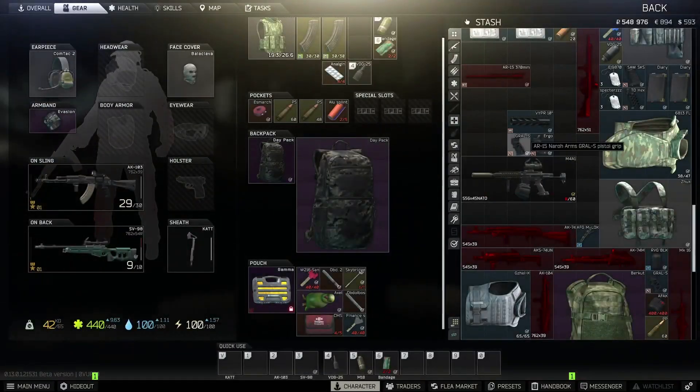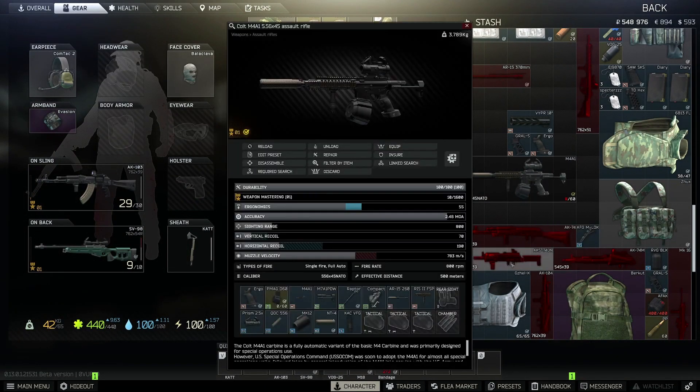Let's look at the gun. Inspect it and you can see all the parts. Most importantly, the weight is 3.789 which is below 3.8. Ergonomics is 55 which is above 47. The combined horizontal and vertical recoil is below 300, and the sighting distance is 800 meters. So we've got all the requirements covered.